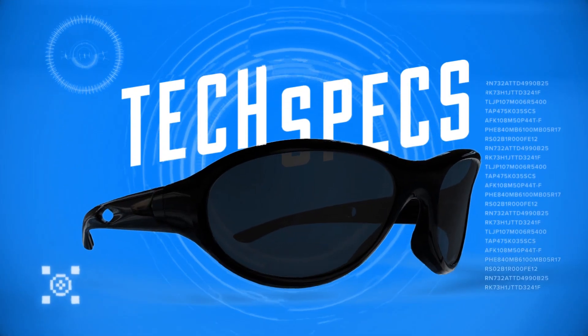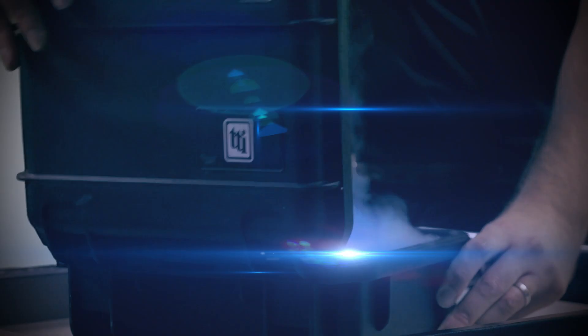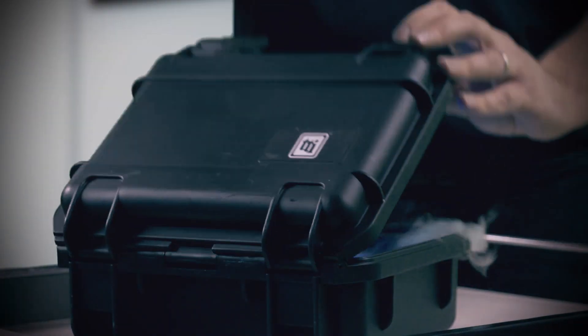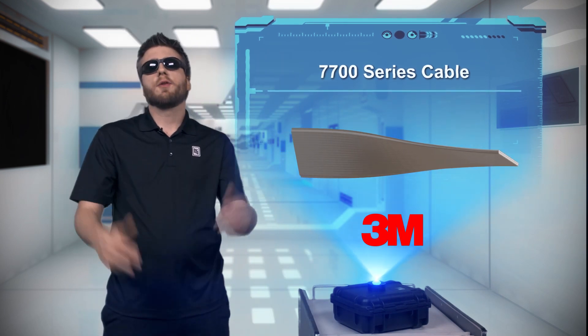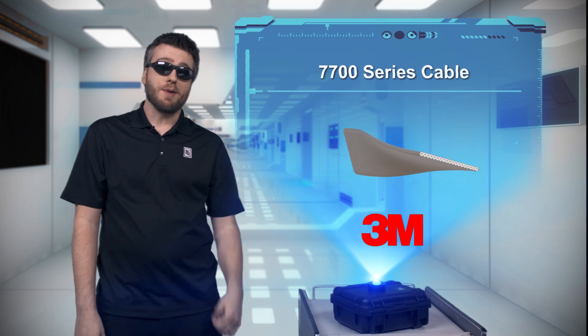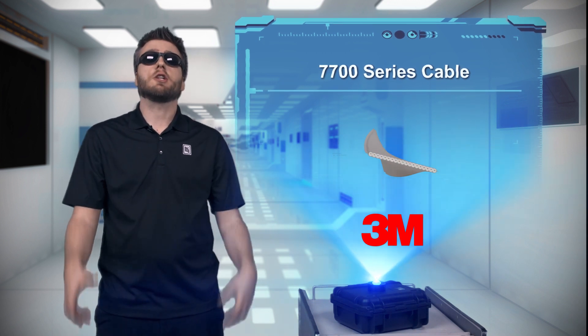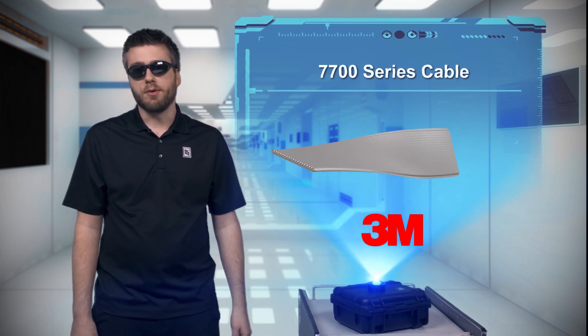Check this out. I've got some new cable that's flat, foldable, and super fast. Let's just say this isn't your grandma's ribbon cable. This cable can push data at 20 gigabits per second. This is 3M's revolutionary 7700 series cable.